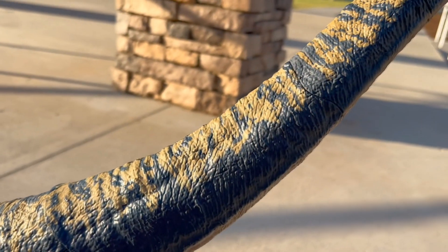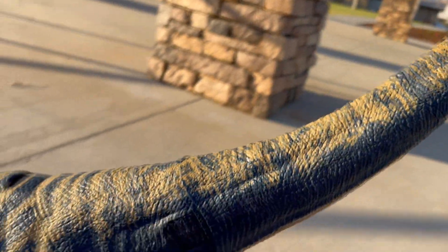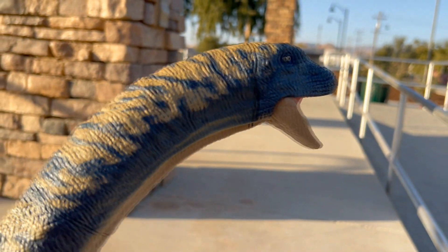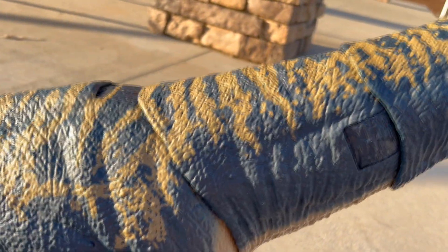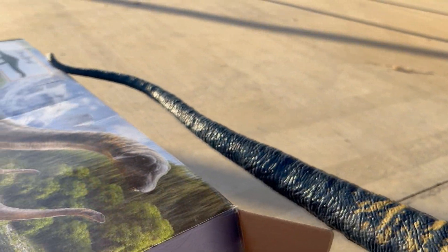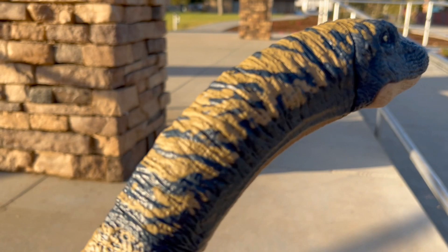I'm looking forward to scanning this in and seeing what it's like in the app. The head can actually move up and down and side to side, and thank goodness the joints are actually pretty stiff — I don't want to worry about loosening them up, so I'm not going to show that on camera. There's a joint right here that moves side to side, and then a joint here to move up and down. The tip of the tail had to be connected to the rest of the tail and can actually turn and move, so we get a little bit more joints and movability on this one than we did the other two sauropods.